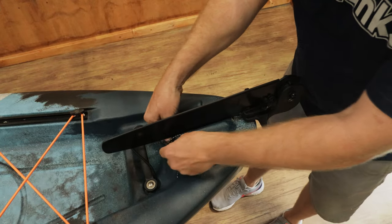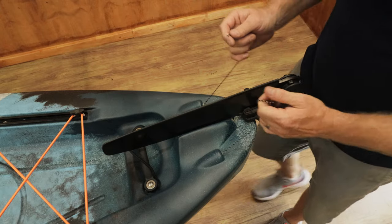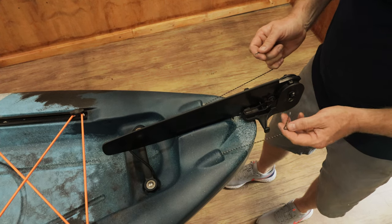Over here we're gonna have two cables. These cables run in the deck and are the two cables that control the two rudders — left and right — to help your steering.